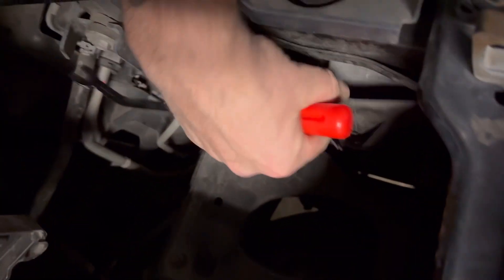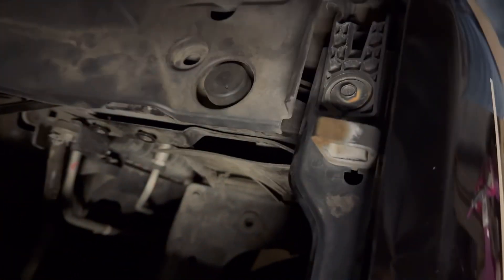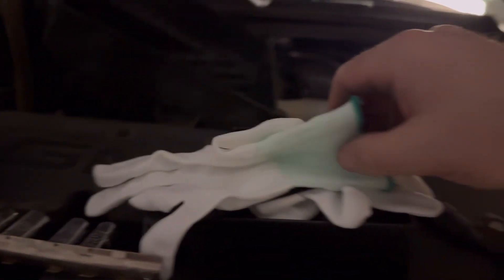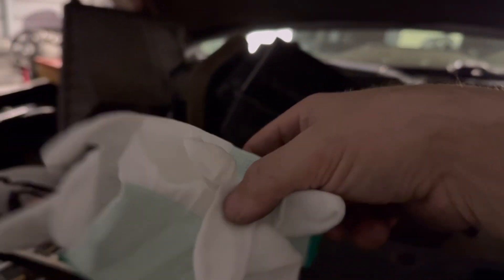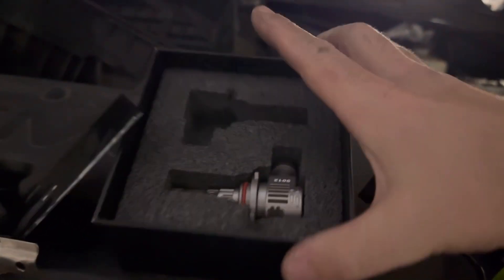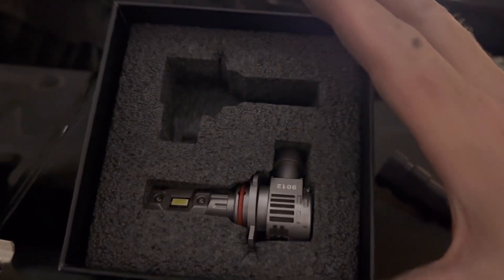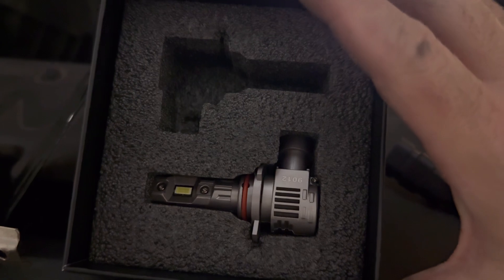I'm also using this pry tool to take this cover right here off — it's held on by three or four of these clips. Then you get back there and untwist the little housing for the light. These new lights came with fancy little white gloves, probably because you're not supposed to touch any part of the bulb.